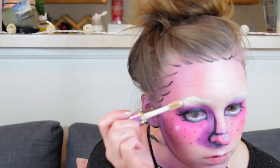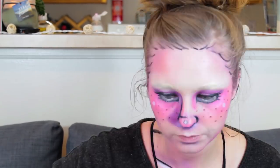I also added white highlights to my cheeks and nose with a white eyeshadow crayon — that's NYX Milk, in case anyone was wondering — and I also added some brown freckles.